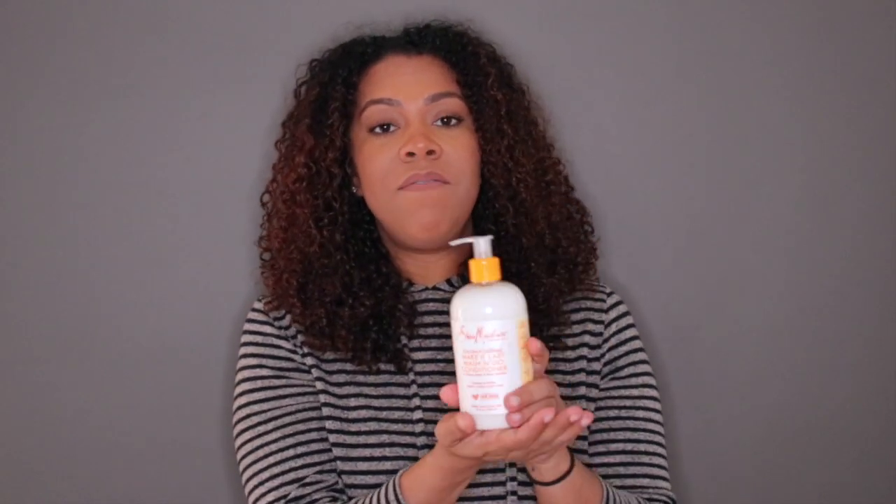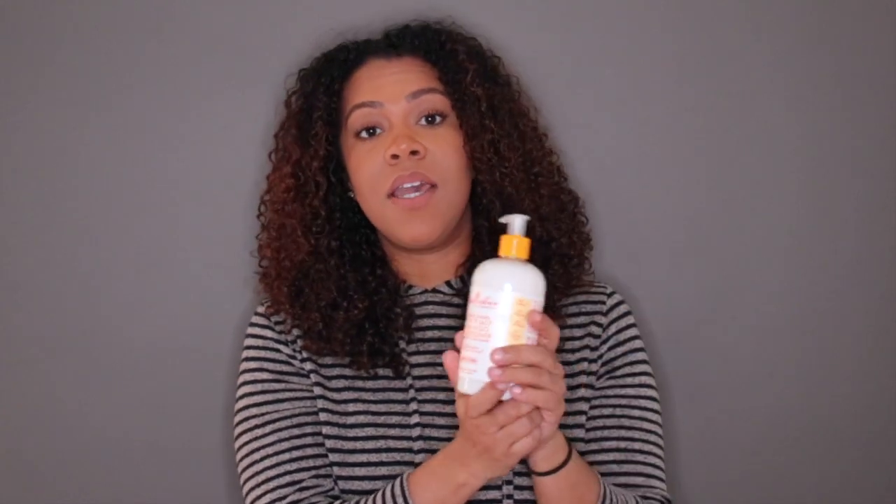I would probably use this as a deep conditioner versus a regular conditioner, but I really love this stuff. It had my hair feeling very, very soft and hydrated, and all the stringiness from the shampoo just dissolved when I put this in. Other than the packaging, I'm giving this conditioner a thumbs up — I'm definitely buying this again.